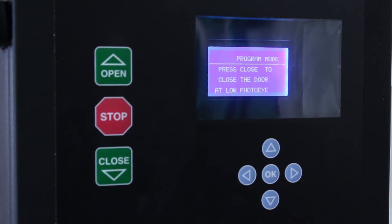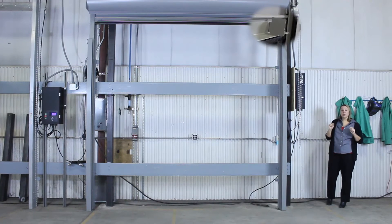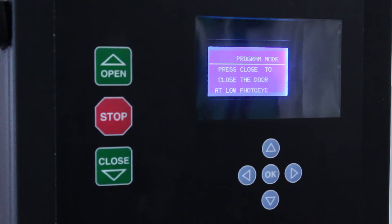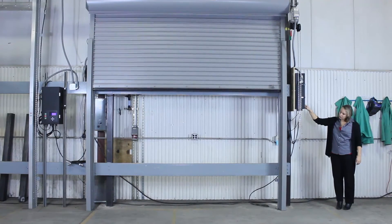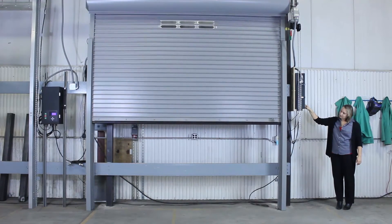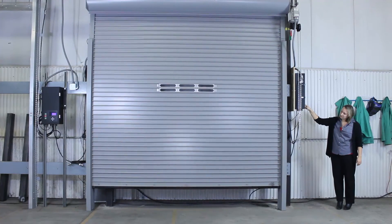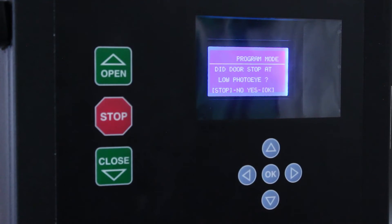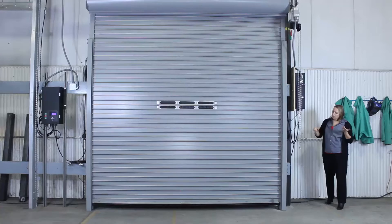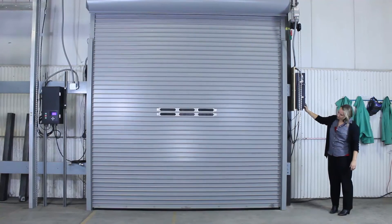Then it says to press close to close the door at the low photo eye. For this you have to hold the close button down. That's where that bottom bar flag becomes really important, because that bottom bar flag will stop the door at that low photo eye. So we're going to click close and keep pushing it until the door goes all the way down to the low photo eye. Now even though I was pressing close, it did stop at that low photo eye. Now it says jog to tune the close limit — just push the close button a little bit more, being careful, until you reach the desired closing limit. You want to make some contact there.